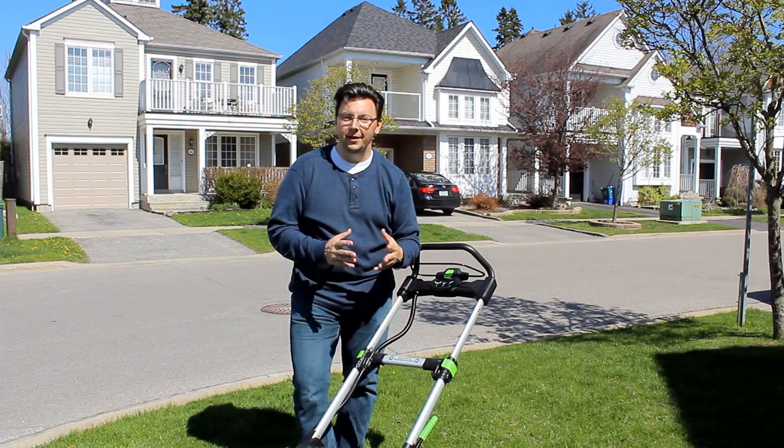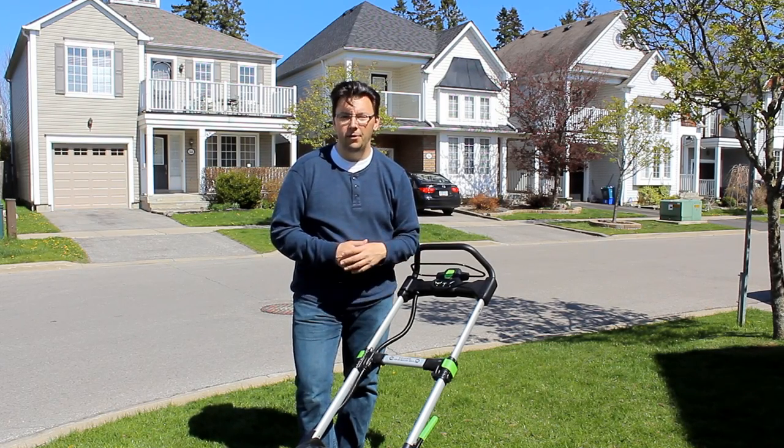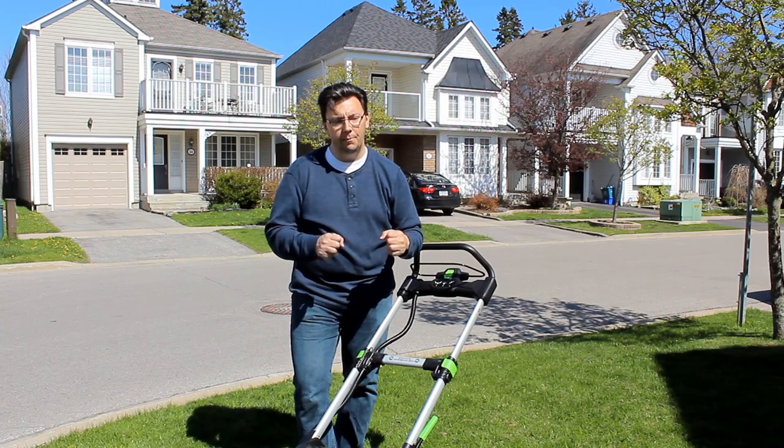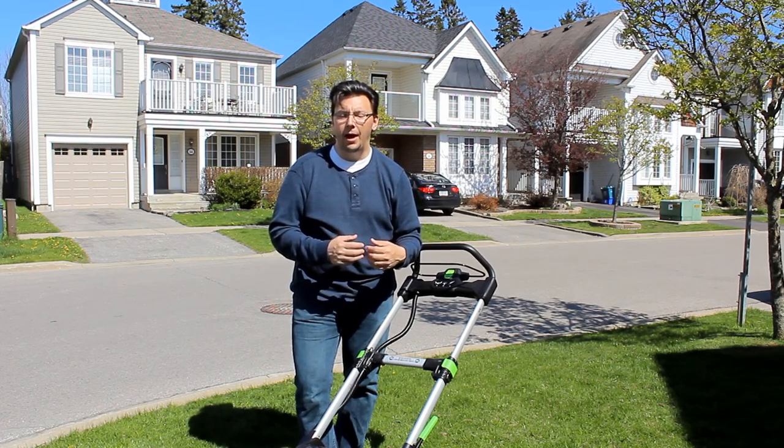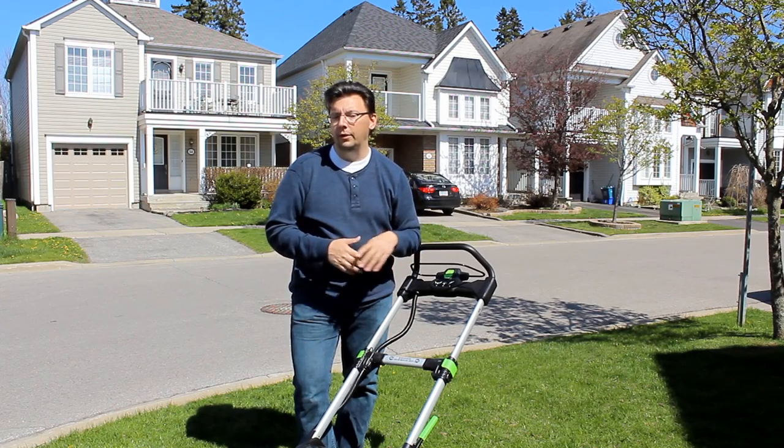Just like there's many different ways to skin a cat, there's many different ways to cut a lawn. Depending upon the size of lawn or the preferences you have for cutting it, you can use a push mower, a gas powered motor, a corded electric, or even a cordless electric lawn mower.